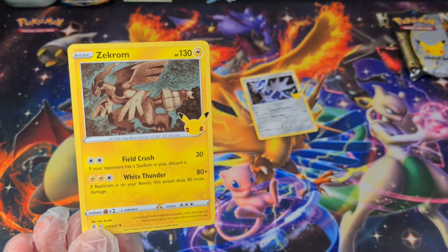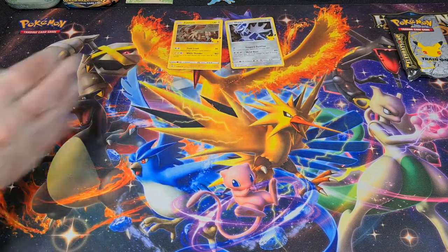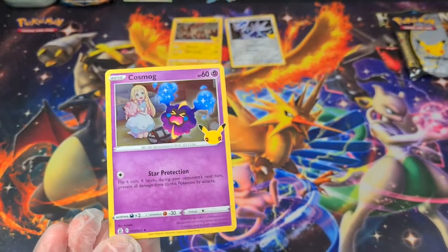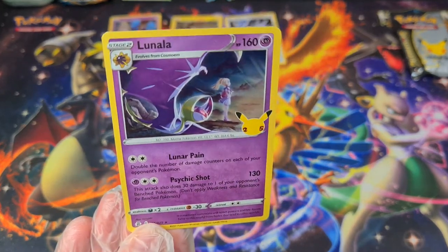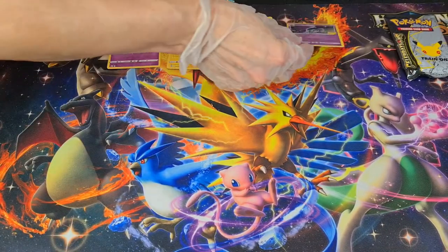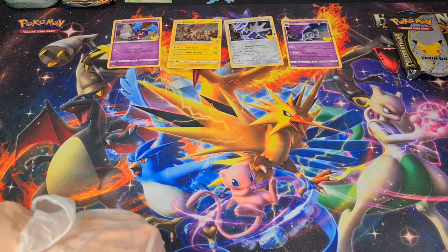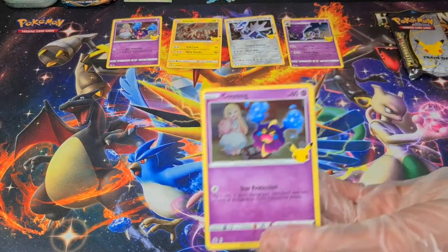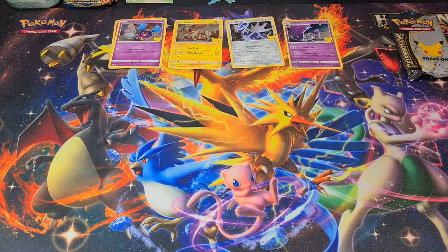So then I have Zekrom — he's also holo. We're just going to lay these out because I'm not putting sleeves on them right this second. I've got two new cards. And Cosmog is also holo. And Lunala is also holo. It's interesting how all four of those cards were star cards — aka rare cards. So you can't really say 'and the rare is...' because they're all rare. Already getting flooded with Cosmogs.